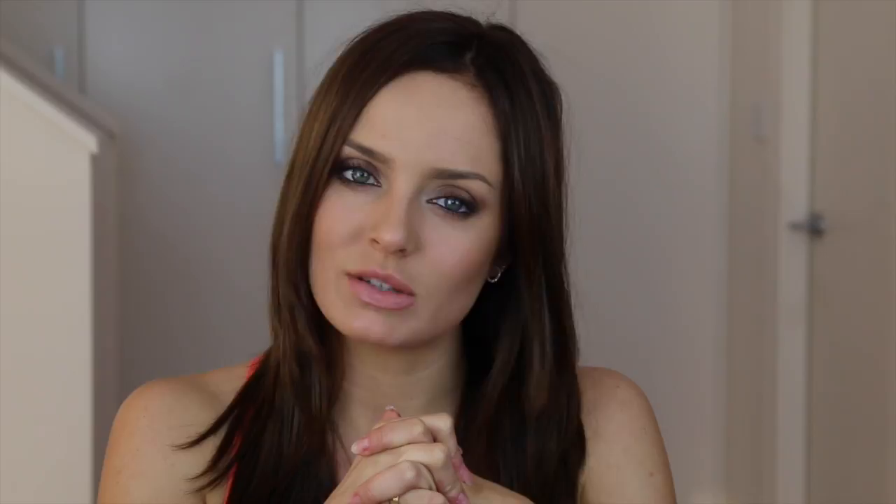It's two makeup looks that Barbara Palvin wore on the red carpet at KM Film Festival. She's a L'Oreal Paris ambassador, and I've chosen these two looks: a really funky orange eye makeup, and then this Sensual Smoky Eye. It's a really nice bronze smoky eye using a palette from L'Oreal Paris. I'll show you this look first and then move on to the orange one. Let me know which is your favourite in the comments, and let's get into the looks — I hope you enjoy.